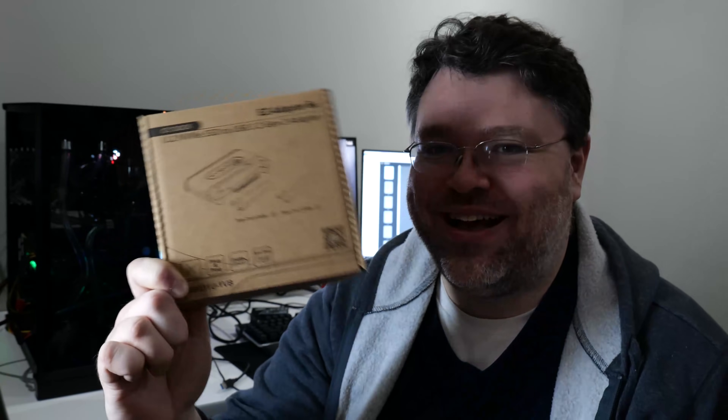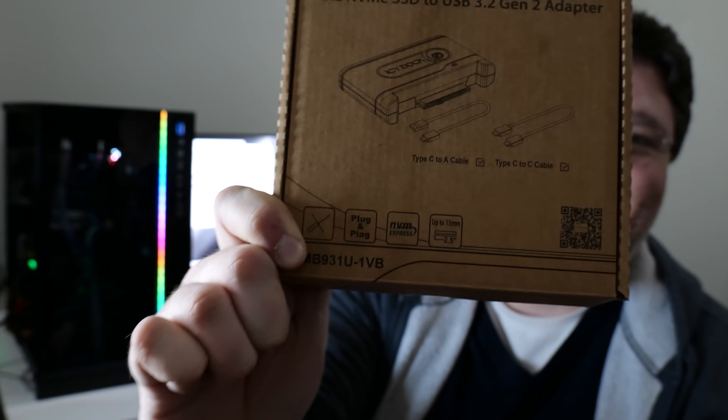There's a sticker here — it says 'plug and play.' What does it say under the sticker? 'Plug and plague.' Ha!